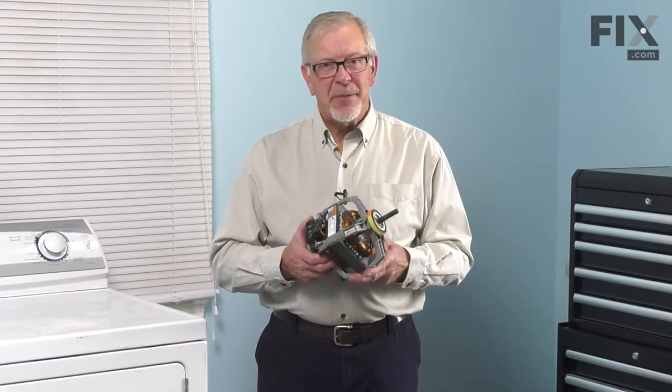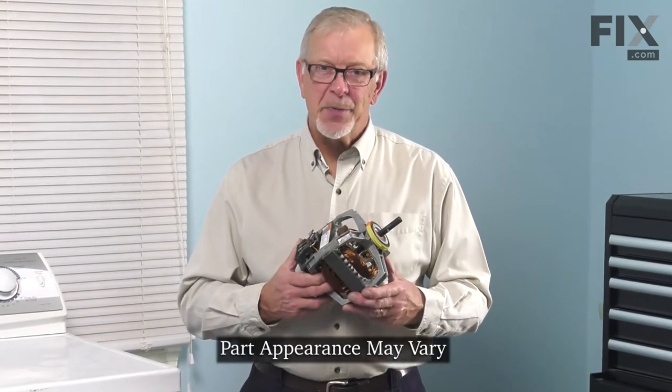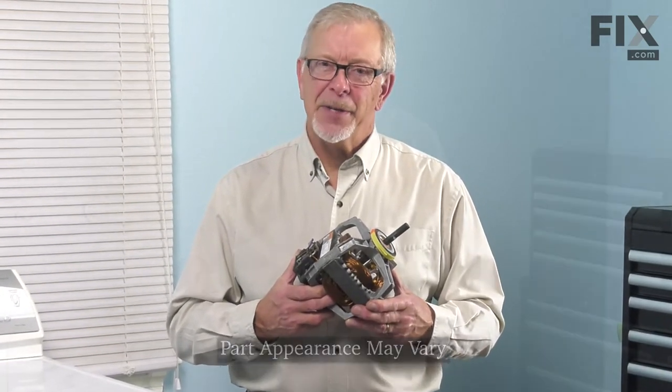Hi, it's Steve. Today we'd like to show you how to change the drive motor on your dryer. It's a really easy repair. Let me show you how we do it.